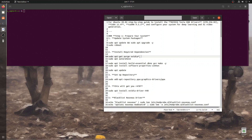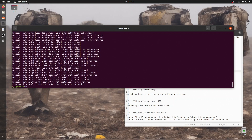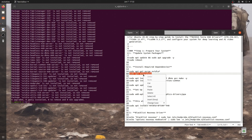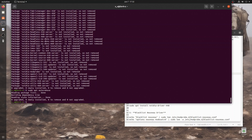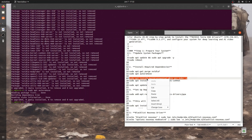Driver installation. Step 1: clean existing Nvidia drivers. Step 2: install build-essential and software properties.